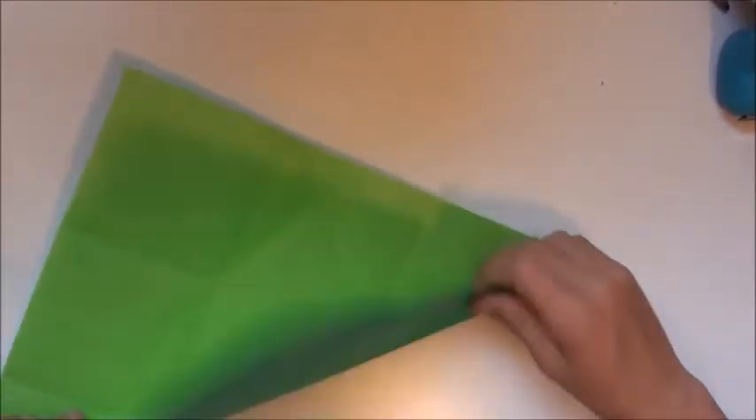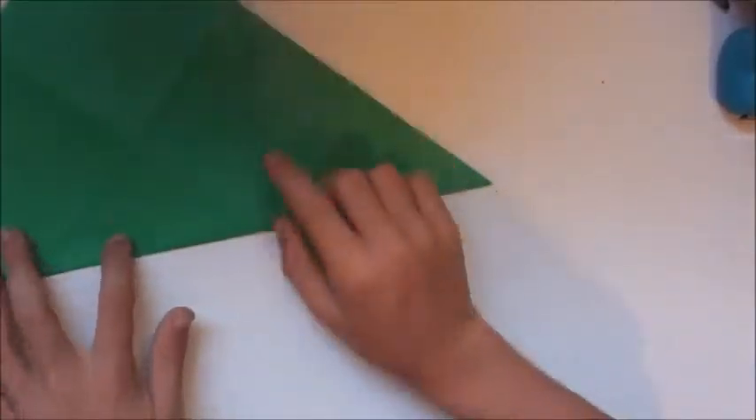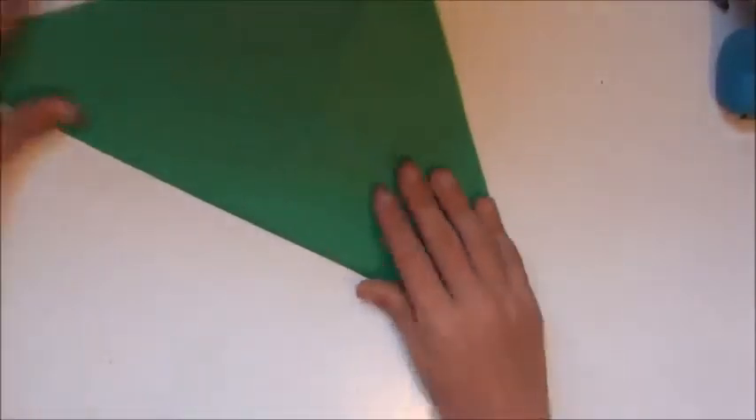Now in eight simple valley folds and mountain folds — I think one mountain fold — we're going to turn it into the ISO area Pure Land Pinwheel. Fold number one: fold it that way, on the white side, that little line there.